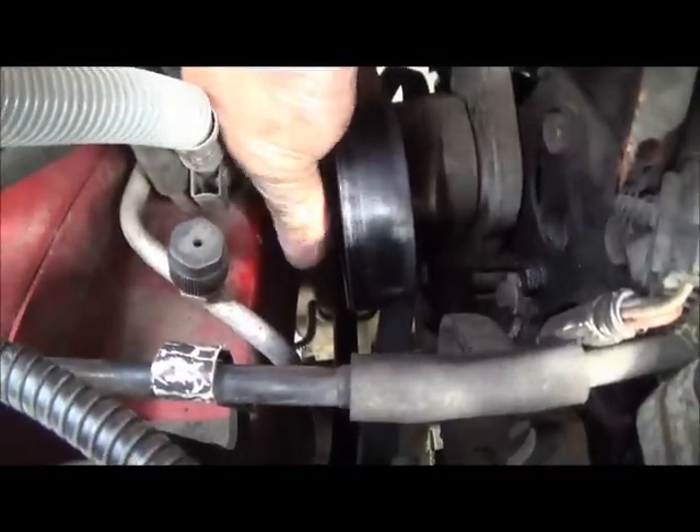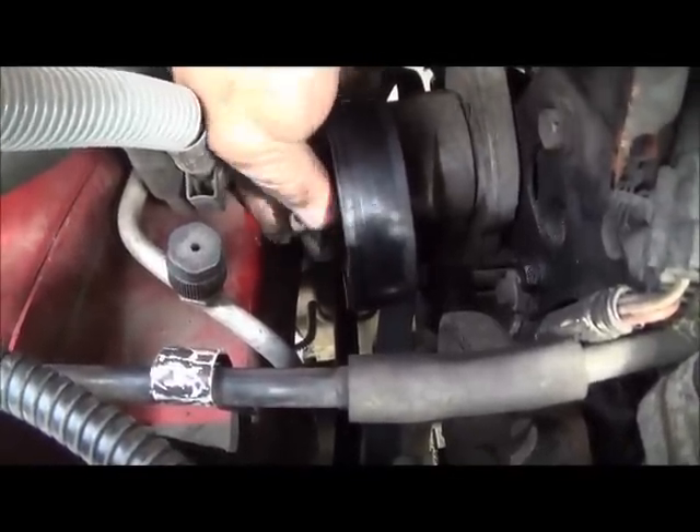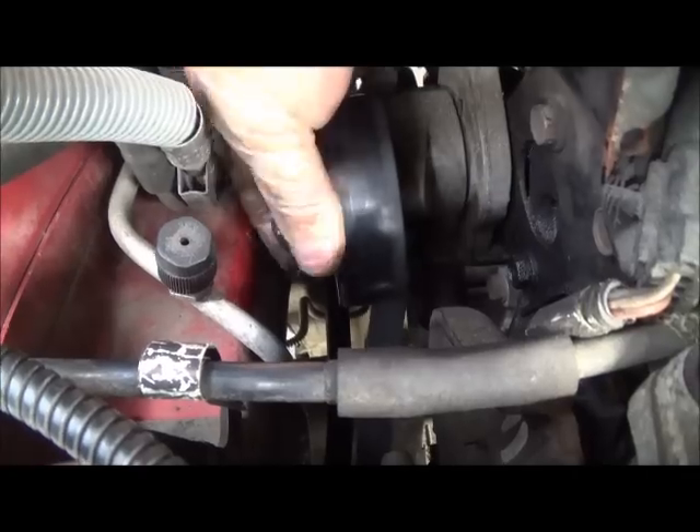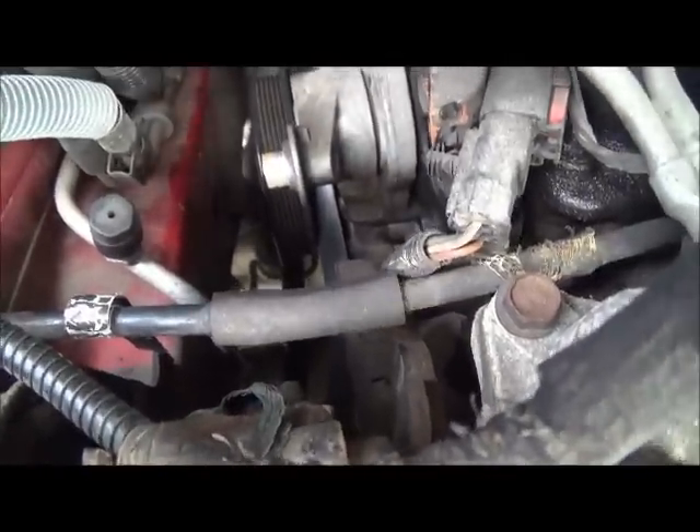We've got the bolt out. I'm just going to finish hand loosening this, pull that out and take that pulley off, and drop it down to the bottom.